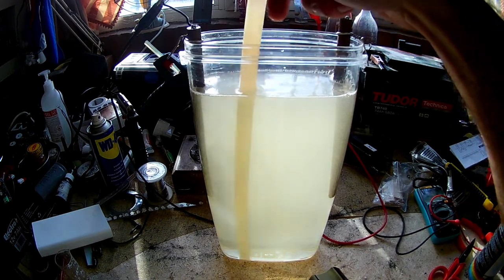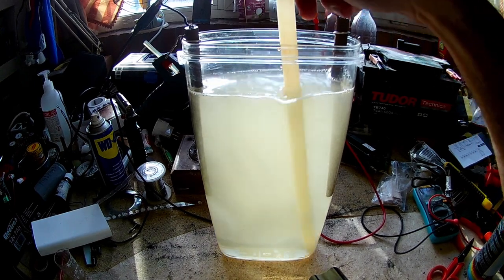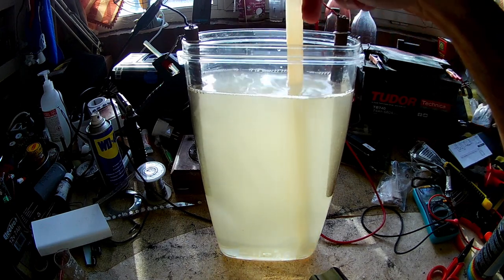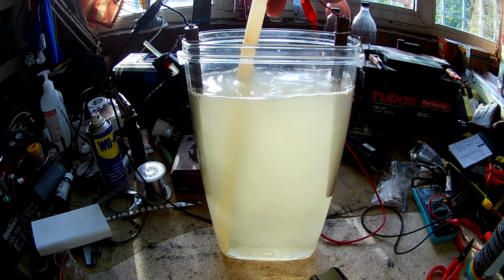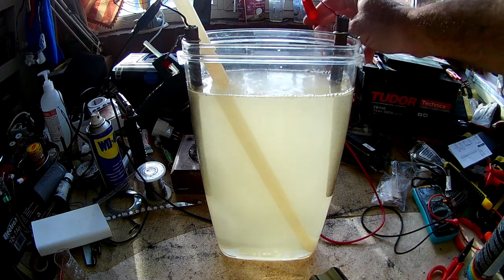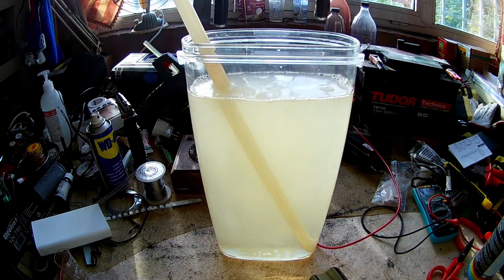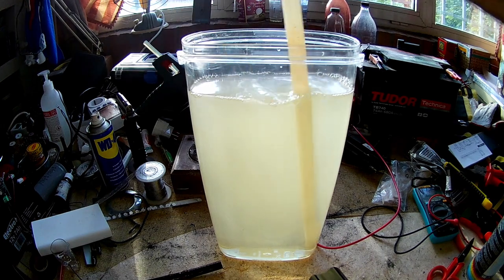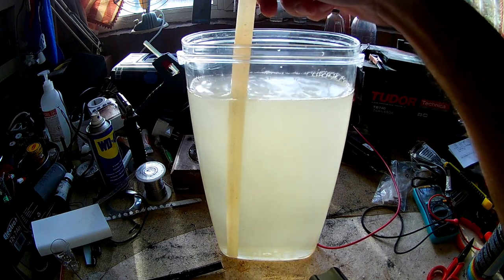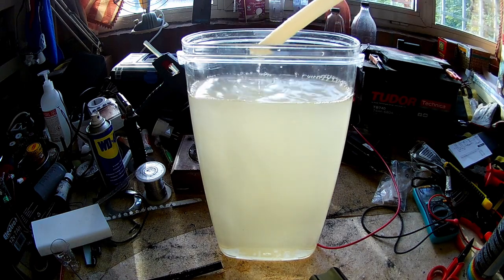We are almost at the four-and-a-half minute mark, at which I will turn off the power supply. I've just turned off the power supply now — let's remove the alligator clips and the electrodes from the solution. You'll notice the solution has taken on a clear yellowish color, which is normal. I am going to seal the top.